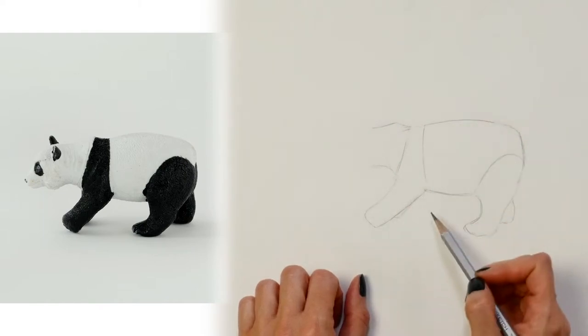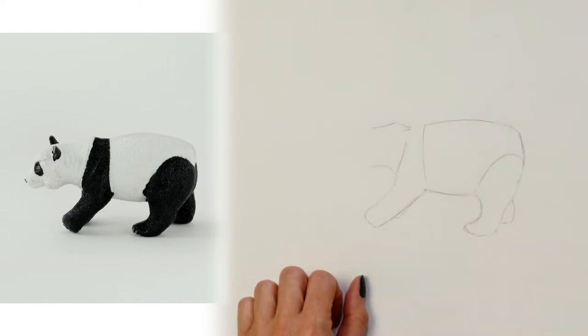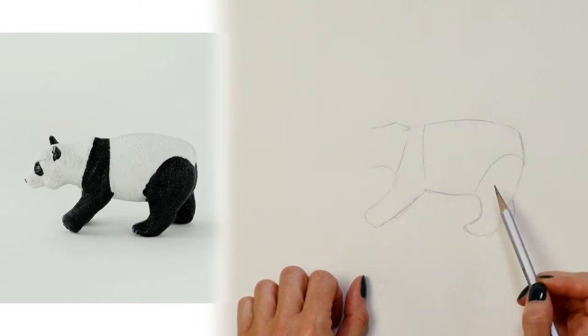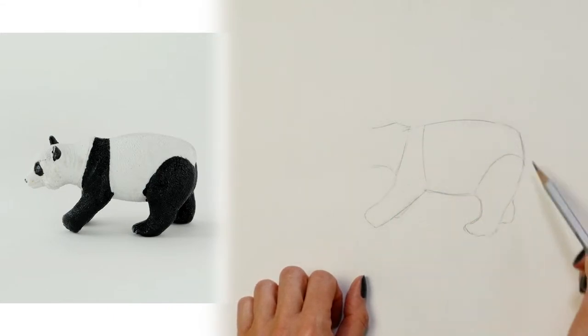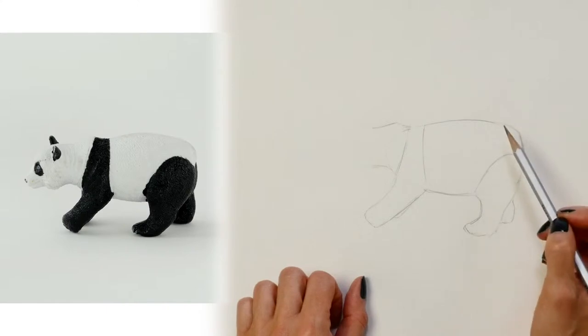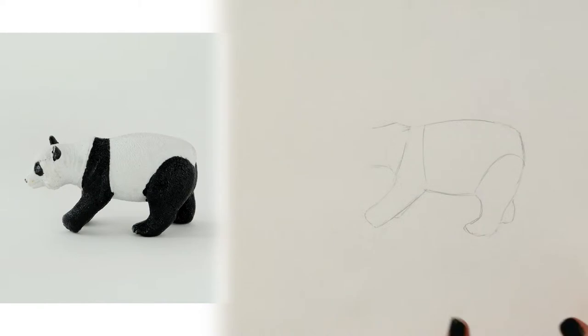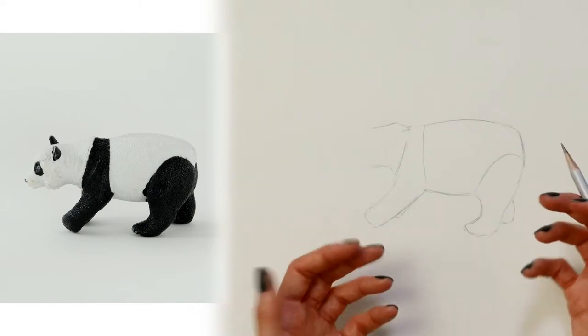You can see here that I've already started working on this drawing of our little toy panda bear. I've already made a lot of mistakes and corrections, and I used those first lines I drew as my helping guidelines to figure out where the correct lines went. Now I want to show that to you.